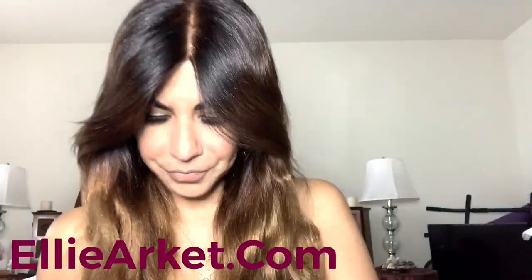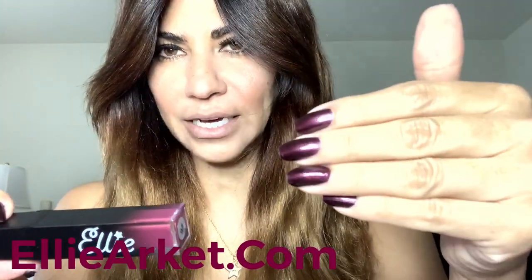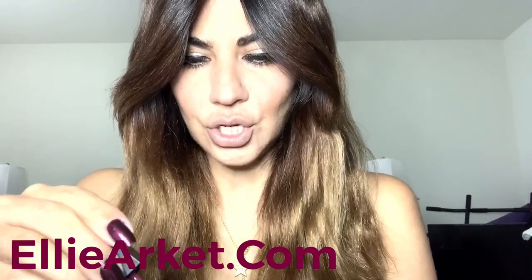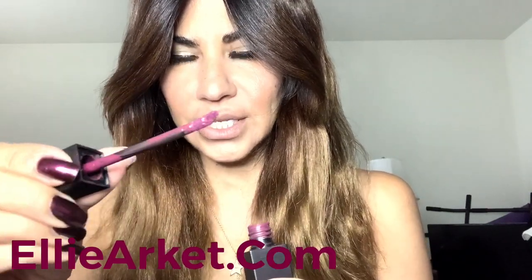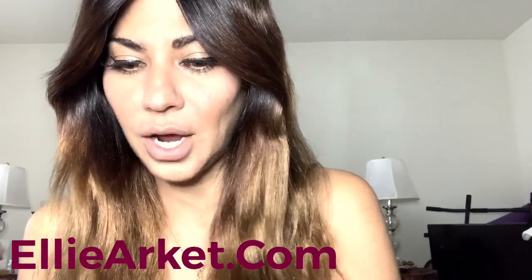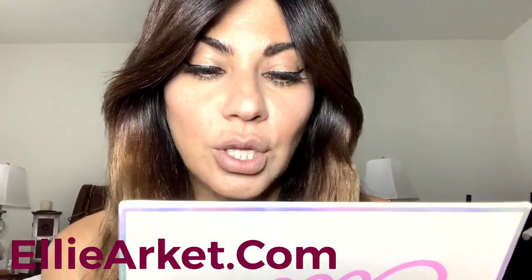Now we're going to move on to the next lipstick — Ritual. This is a dark maroon, kind of like the color of my nails — a dark, vampy red. I'm going to use the tip of the wand to line my lips again, taking the extra product off first. I designed these so you can use the tip to line your lips, so you don't need to buy lip liner separately — you get two in one and save money. Wish me luck — I've always used lip liner for darker colors, so let's do this.